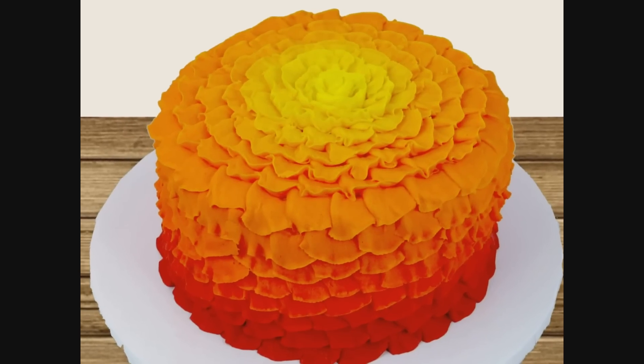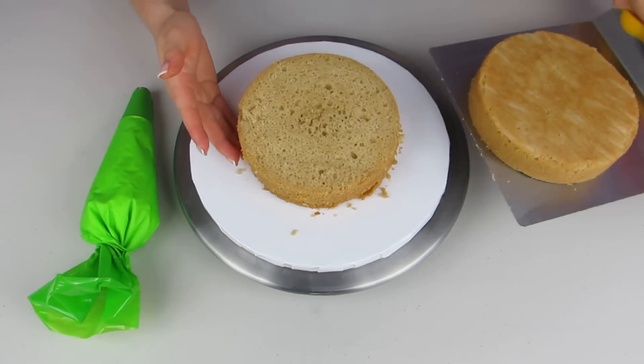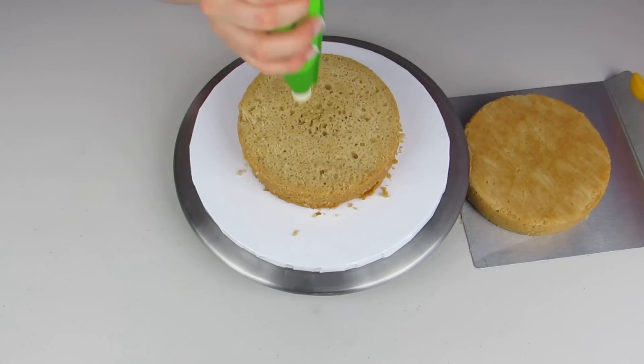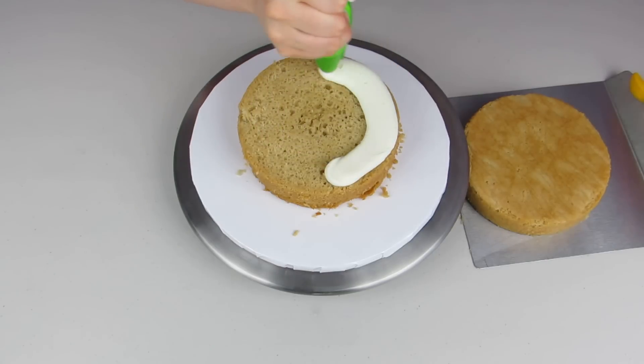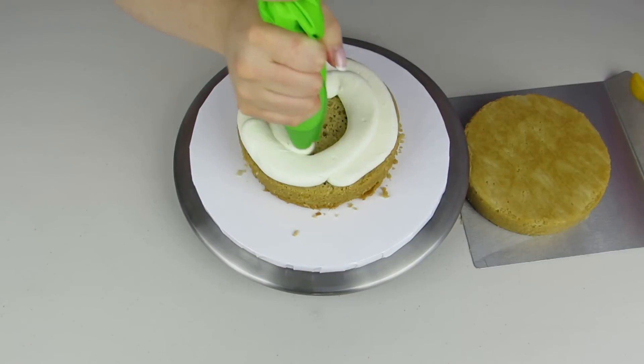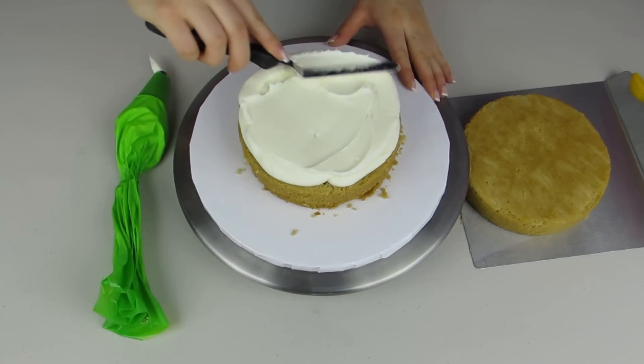Hi guys, my name is Laurie and welcome to The Icing Artist. I thought we'd kick fall off with a fall-themed ruffle cake. I've already baked a six-inch round cake and I'm going to fill it using my buttercream icing. For all of my recipes you can go to theicingartist.com — I have all of my recipes free there that you can download, print, or do whatever you'd like with them.